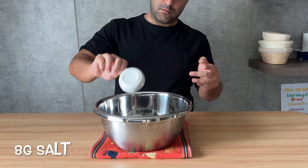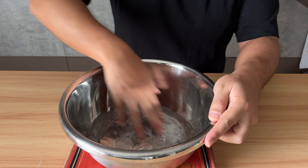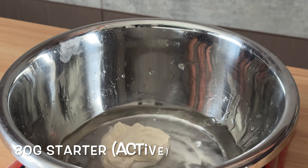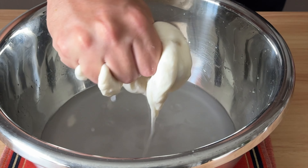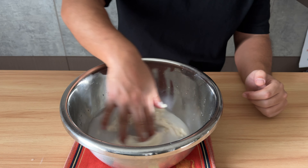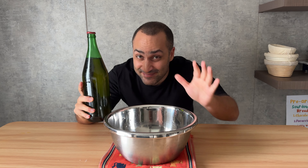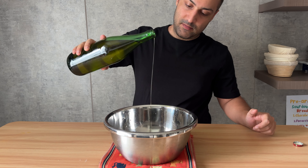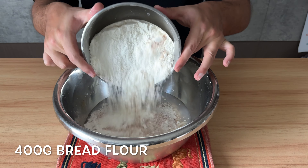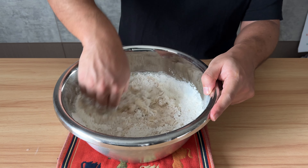In a medium-sized bowl, add 8 grams of salt, then pour in 300 grams of water and mix. We have 80 grams of active starter — it's a bit thicker than usual because it's been in the fridge. Mix again. I have extra virgin olive oil from my friend Chris, straight from Italy — I'm going to use 10 grams, you can use a little bit more. And last but not least, 400 grams of bread strong flour. Mix everything together.